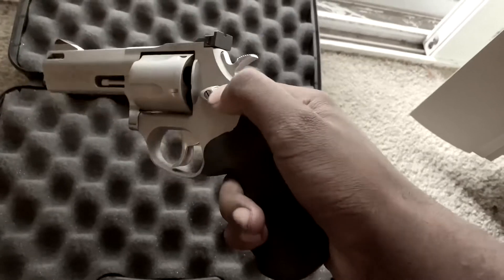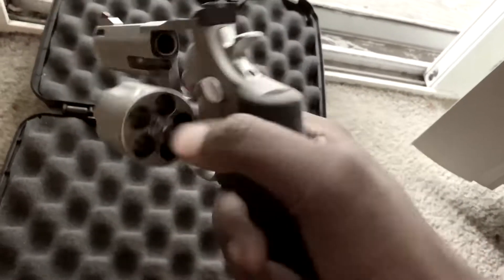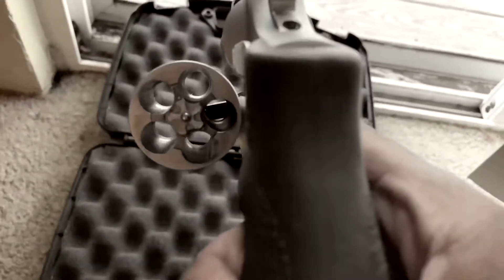First thing that I always do — as you guys know if you're a long-term subscriber — I always like to safety check. You'll have to bear with me because I'm doing this with one hand. We are empty.